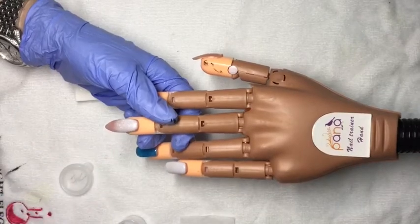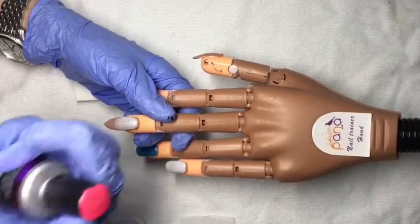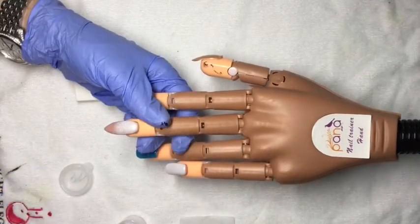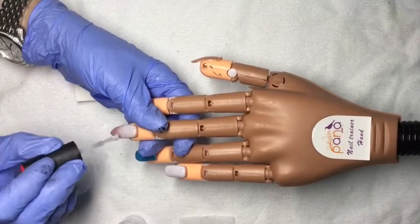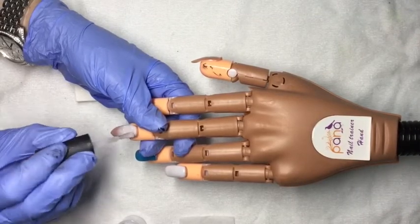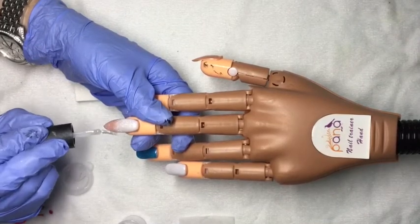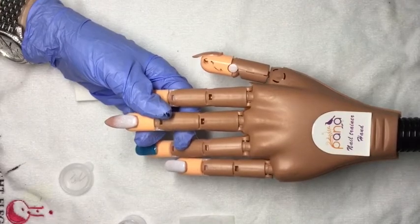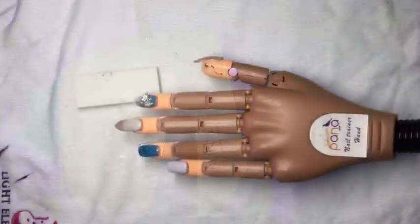Then I come back through with another layer of the Glossing Gel. You'll notice it's got pink on top — this is my glitter top coat. I have a clean top coat for when I'm using it over gel polish color, and I have this one that I use only over glitter so I'm not putting glitter back into my clean top coat. Then another full cure.